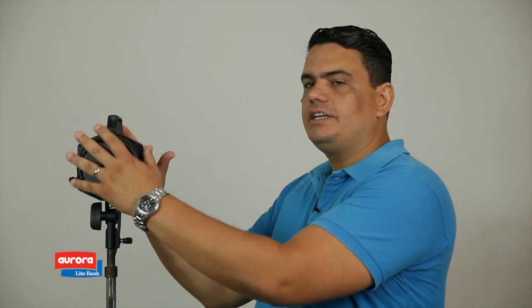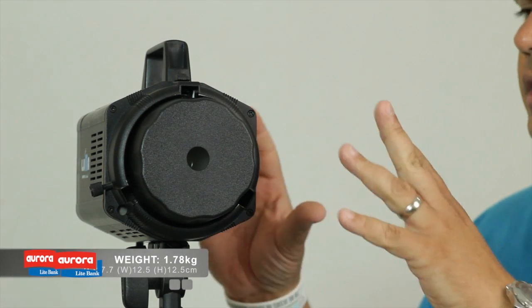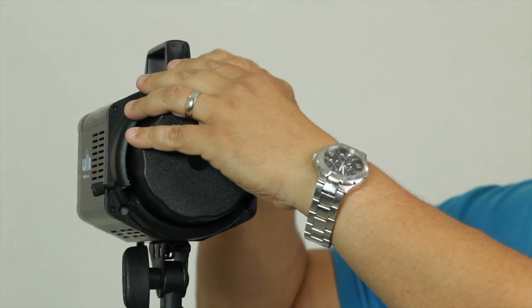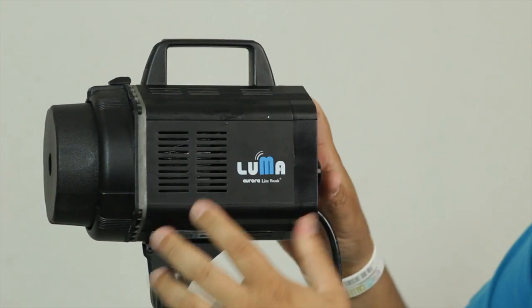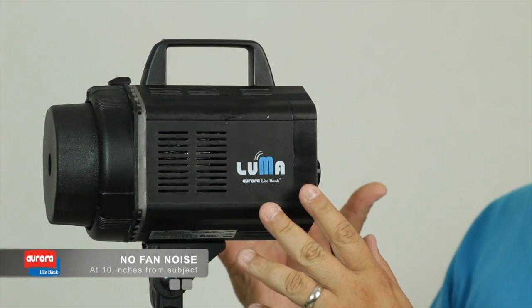Now taking a look at the unit here — as you see, it's a very small unit. It weighs only about 1.7 kilograms, about 3 pounds. We like that because it's very lightweight, so you don't have to be using heavyweight lights. The reason for it is because the unit is just the light and the internal components. On the side here, what we can see is a small fan.